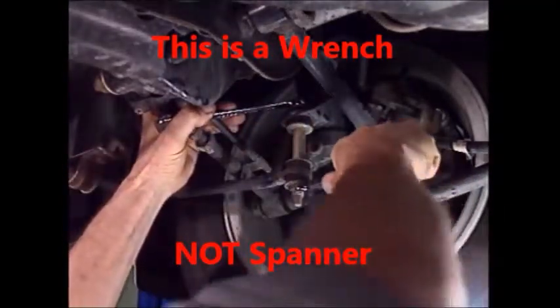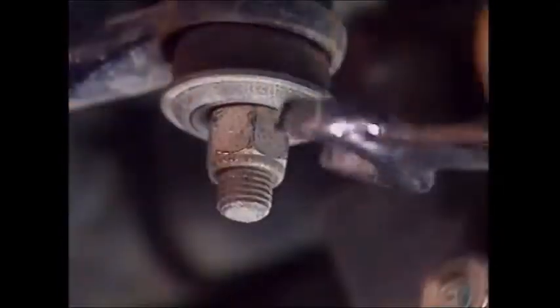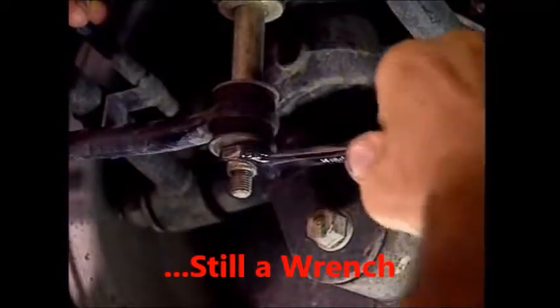It's always possible a spanner will slip. Anticipate what will happen if it does before putting a lot of tension onto the spanner. And pull a spanner towards you rather than pushing it away.